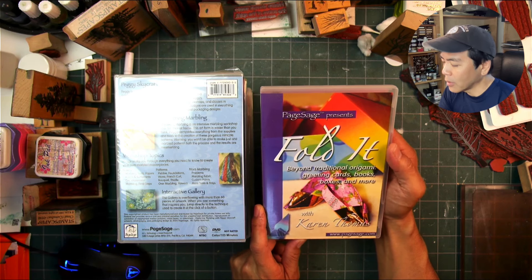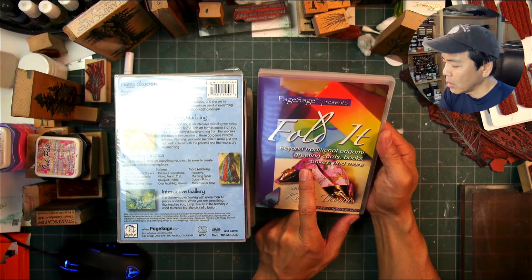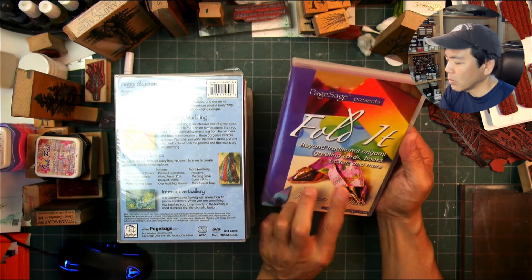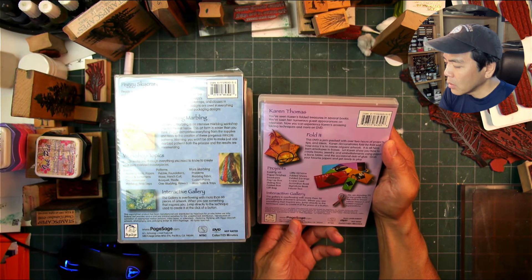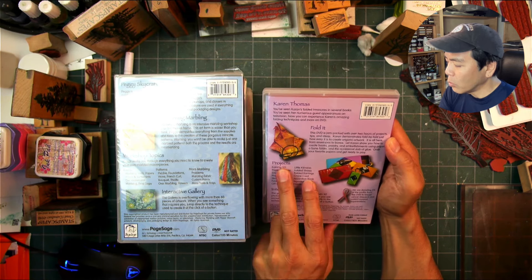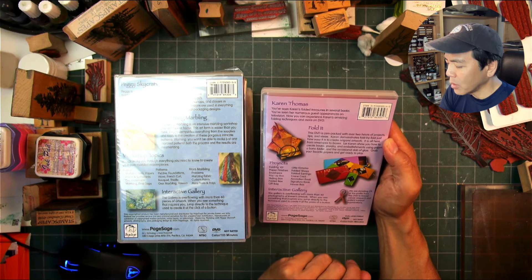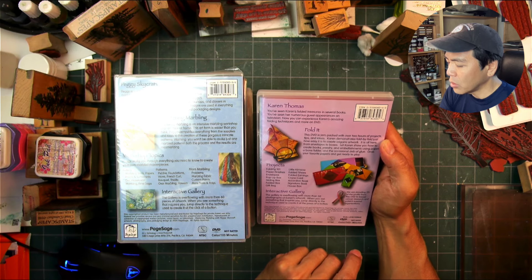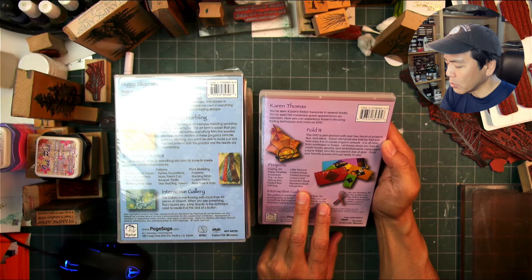'Fold It: Beyond Traditional Origami — Greeting Cards, Books, Boxes and More' by Karen Thomas. It covers folding 101, paper finishes, envelopes, pop-up book, sliding box, folded box, gift bag, little kimono, folded shoes, folded earrings, crane card, accordion book, signature book, and house book — different types of projects.